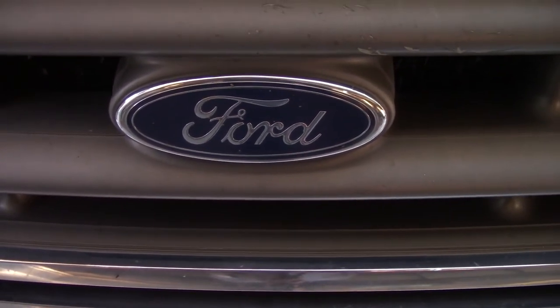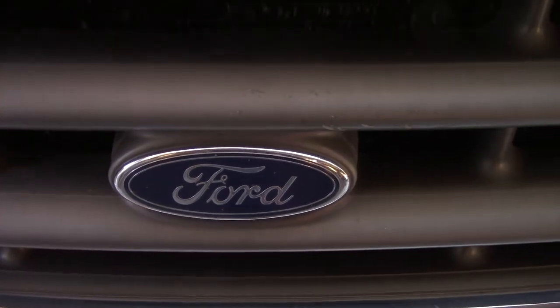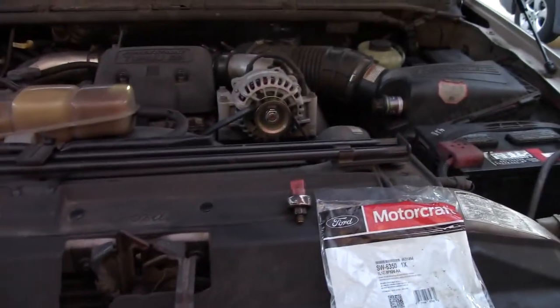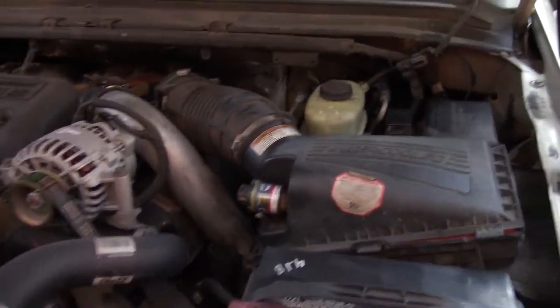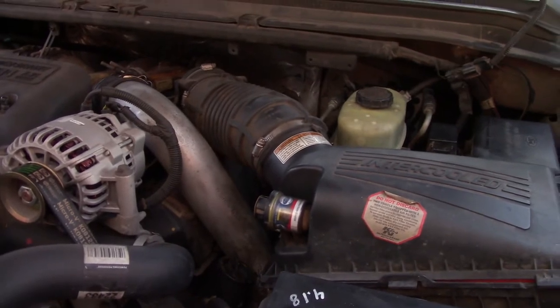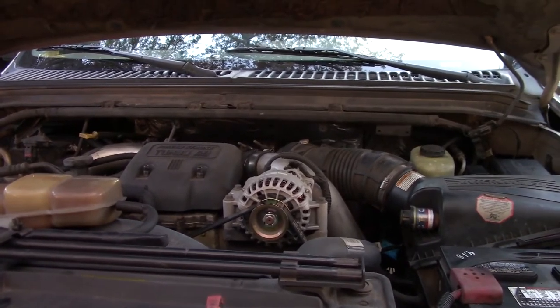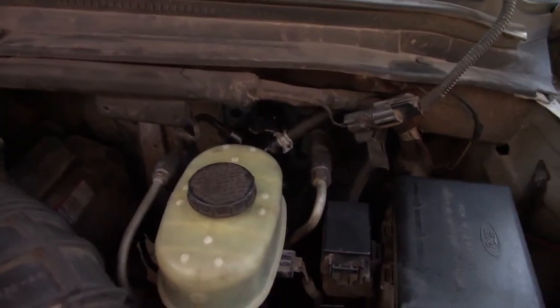Does your old Ford Super Duty — or other old Ford — not have cruise control anymore? Did it stop working? Mine did. This is a 99 F350, and for the past four years I've been running without working cruise control. It just stopped working when I was researching changing out the hydroboost for the brakes.